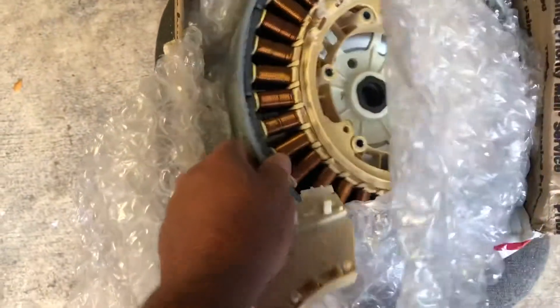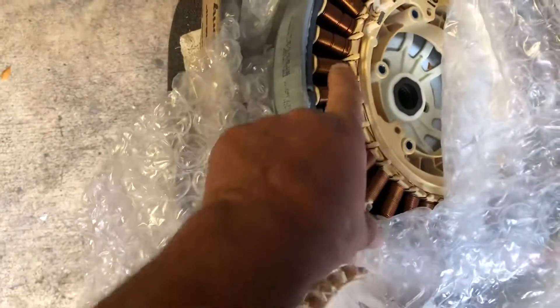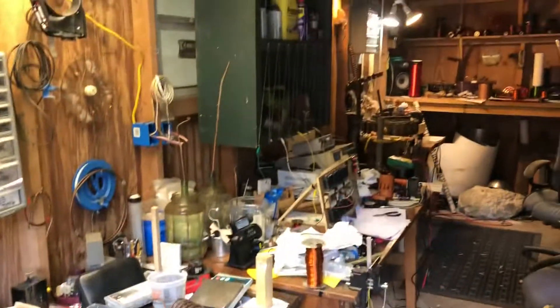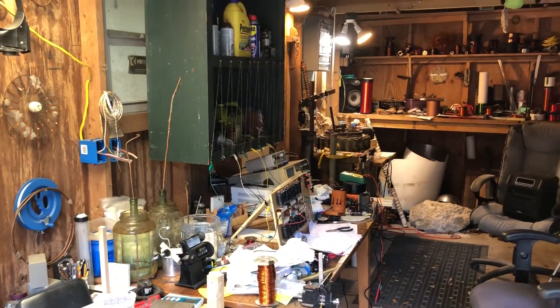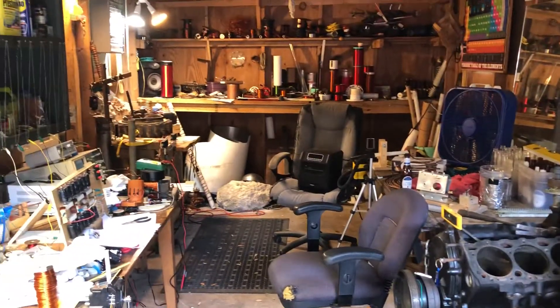Outside — metal magnets layered all the way around, three phase. We'll talk about that later. Right now it's clean up time. Probably everybody's garage looks like this. Peace out, my brothers.